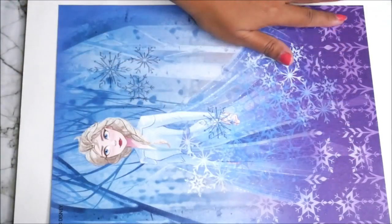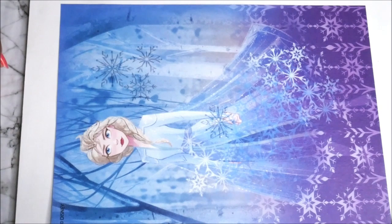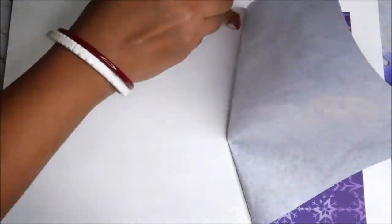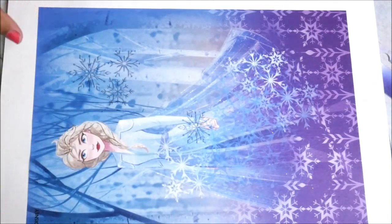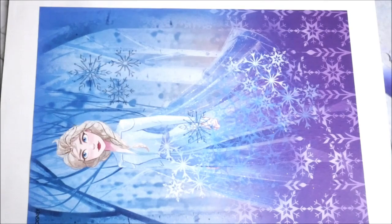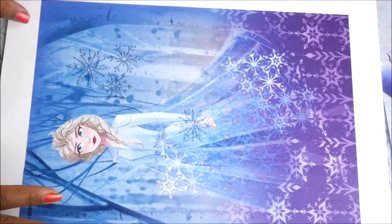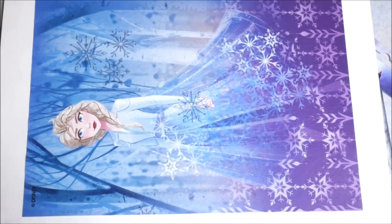Once one side is fixed, the decoupage filament paper won't move from its place, making it easier to apply the glue on the rest. You can use a flat hair brush to gently press it, or simply use your hand — decoupage filament papers are quite strong compared to a normal decoupage napkin, so there's less risk of tearing. Let this part dry completely.